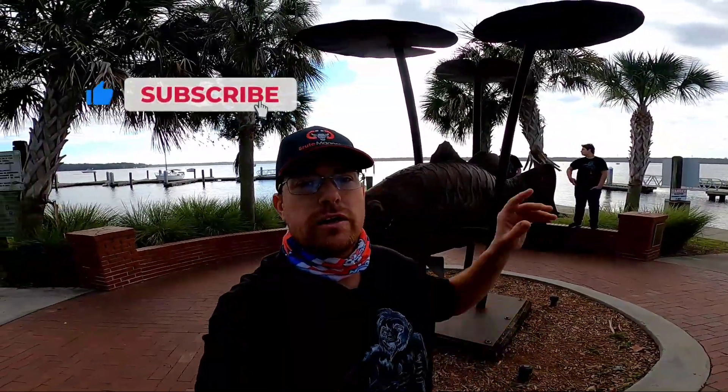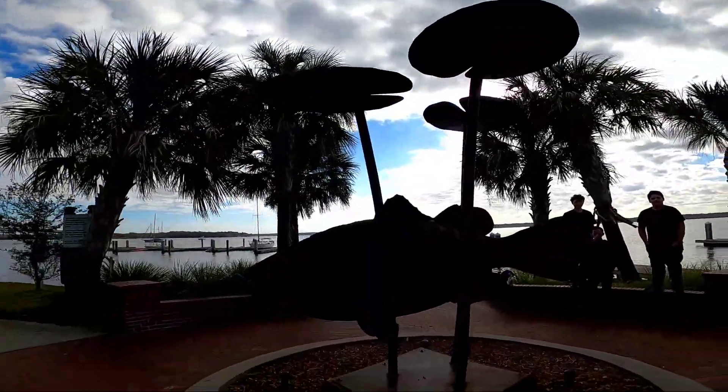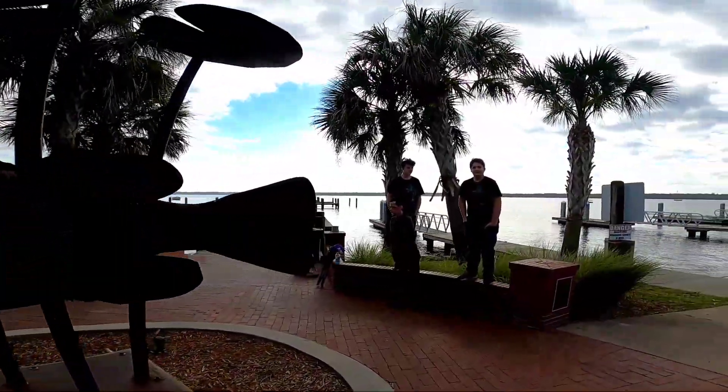Hello everybody, it's Jason with the Magnetic Squash. I'm out for another magnet fishing adventure. I'm back in Palatka, Florida at the fishing pier behind me. This is the place where a couple months ago I pulled up the gun belt for the M60. I'm back here because I really believe there's another one down there, and there might even be something else right there with it.